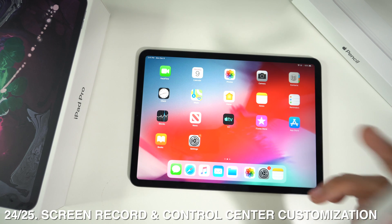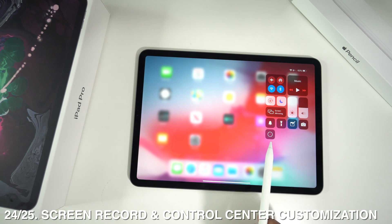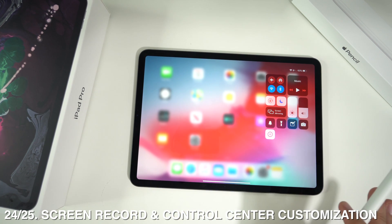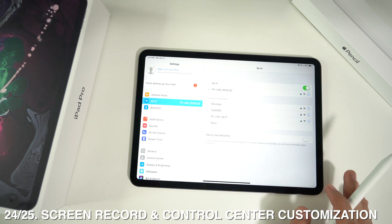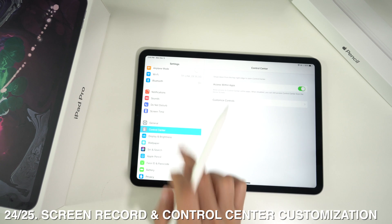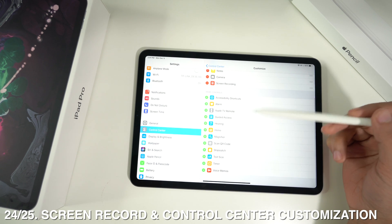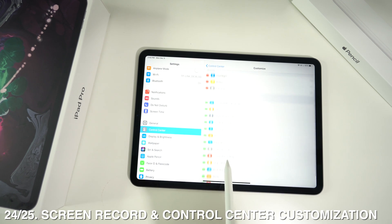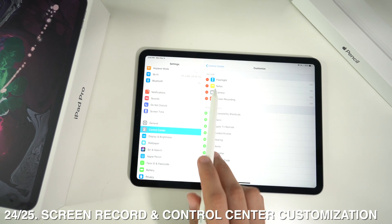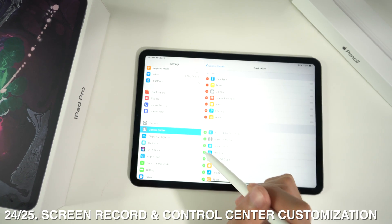You can screen record the whole screen of your iPad Pro by swiping down on the control center — there's a screen record button there. To access this option, go to Control Center in Settings and tap 'Customize Controls.' You'll see Screen Recording listed as deactivated — press the green button to add it. You can also add alarm, hearing, home, magnifier, and other options from this menu.